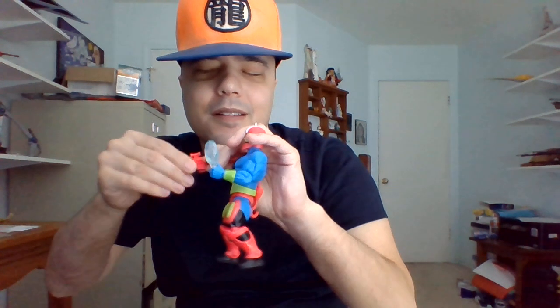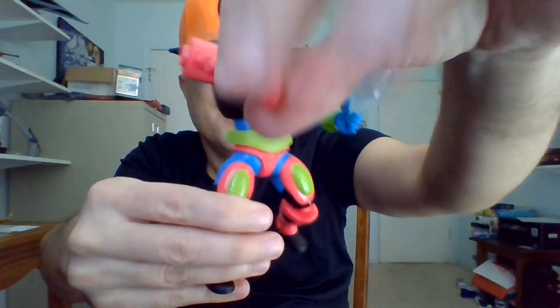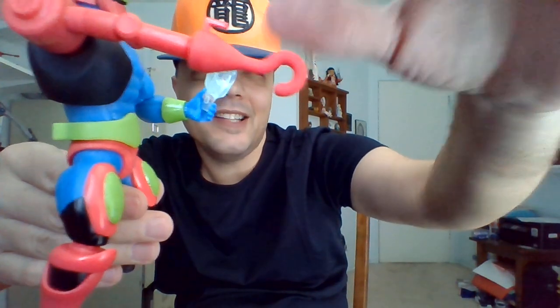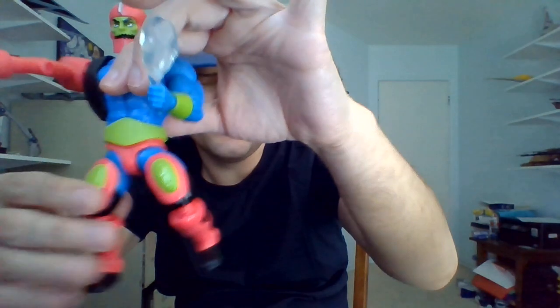I'm gonna pop this cannon arm off here. He's got another attachment — I'm gonna attach that on here. In the cartoon, he's got more than just two attachments, but all we get are the gun arm and a hook that you can replace, attached right onto his robotic arm. He's got two attachments. I think he's got a claw as well in the cartoon, so it would have been cool if we'd gotten the claw.